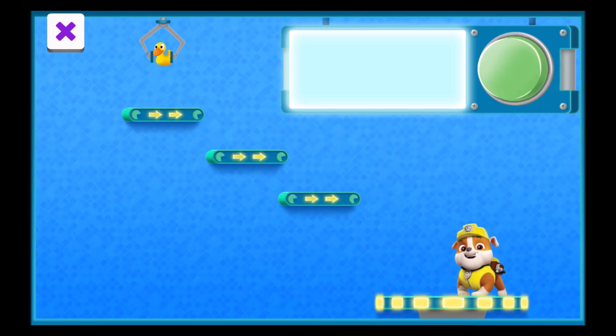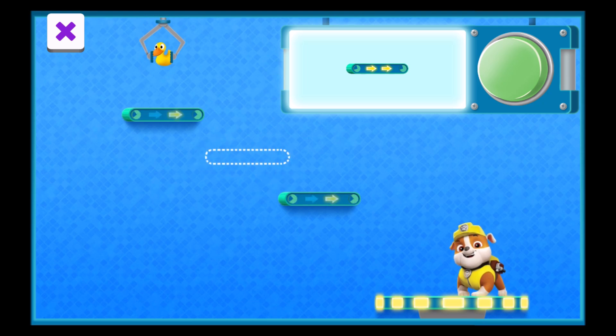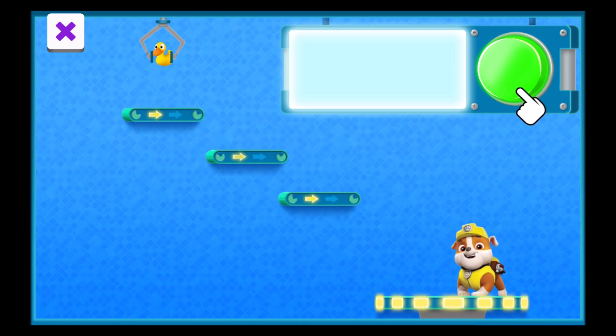The machine parts move the present down to the platform. Oh no, it looks like one of the machine parts is missing. This machine part is called a conveyor belt. Can you drag the conveyor belt from here to here so that the machine brings the presents down to the platform? Then tap this green button to turn on the machine and see if it works.